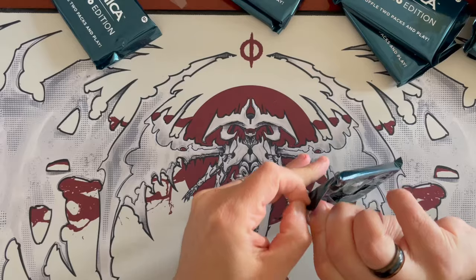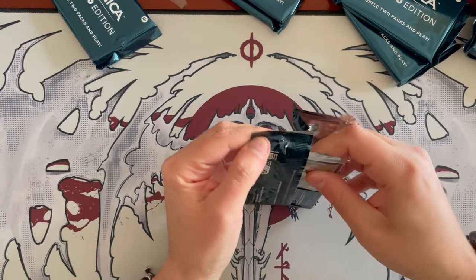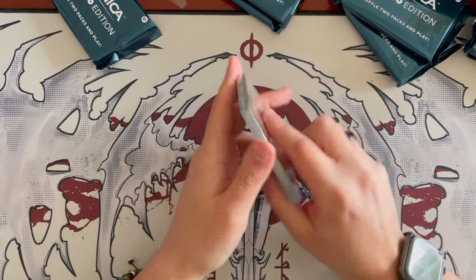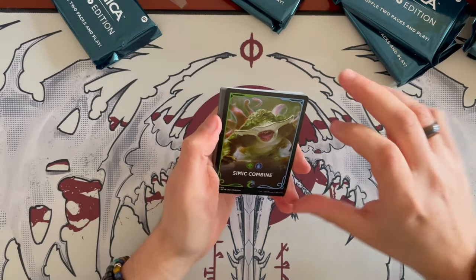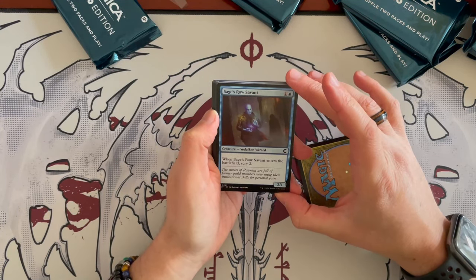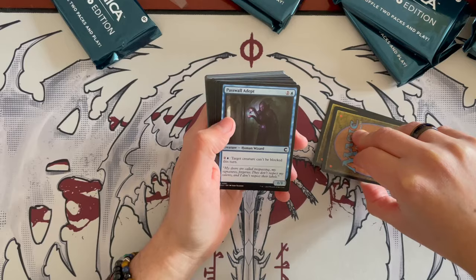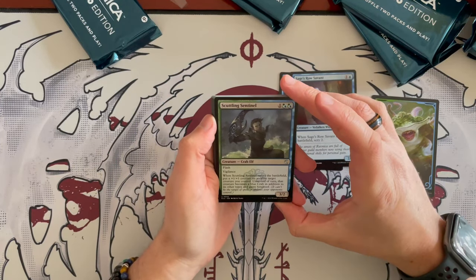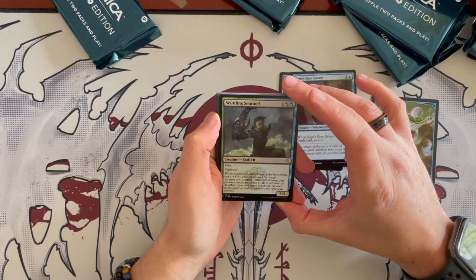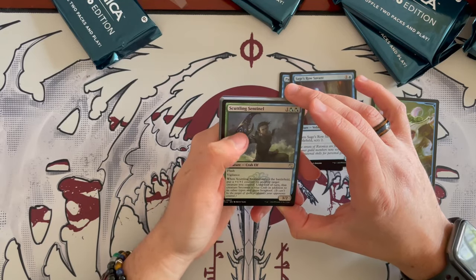Here we have the Simic Combine pack — exactly like Jumpstart. You have Sage's Row Savant, a 2/1 that costs 2. Dolphin Wizard is a blue 1/1. Passwall Adept is a 1/3 Human Wizard that costs 2 — for 3, target creature can't be blocked this turn. Scuttling Sentinel is a 3/2 Crab Elf that costs 3 with Flash and Vigilance; when it enters, put a +1/+1 counter on target creature you control until end of turn, that creature becomes a blue Crab in addition to its other types and gains hexproof. Scuttler Eel is a 3/3 that costs 4 — for 3, you adapt, adding two +1/+1 counters if it had none. Roaming Ghostlight is a 3/2 Spirit that costs 5 with flying; when it enters, return up to one non-spirit creature to its owner's hand.